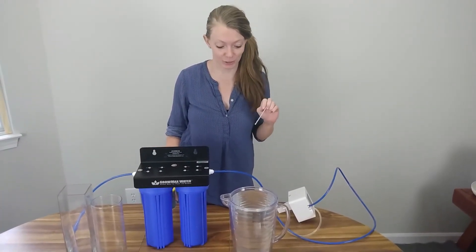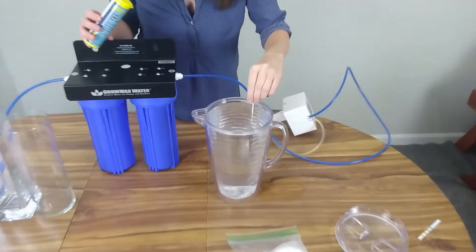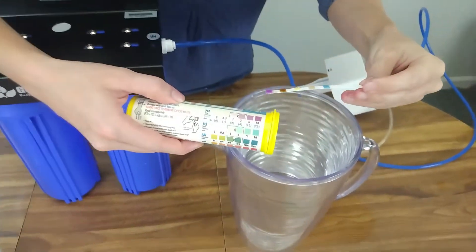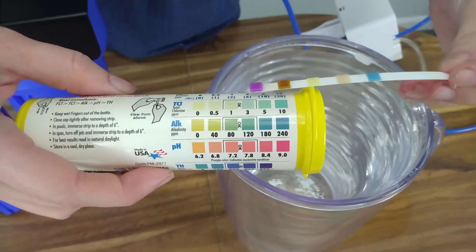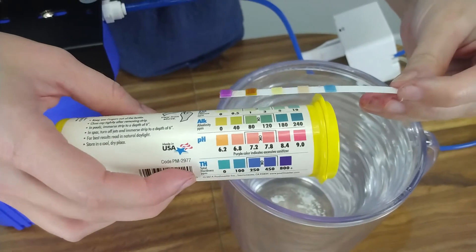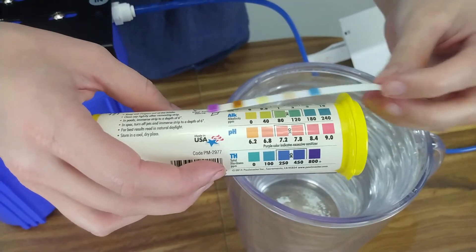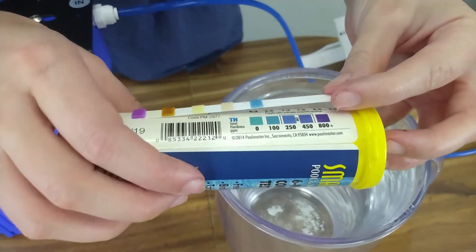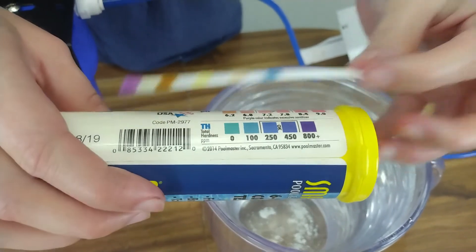Now we're going to test it with this super chlorinated water. We've got a ton of chlorine in there — it's definitely at 10, that is off the scale. That's so much chlorine it's off the scale. Alkalinity is way down there, way too light. pH is also super acidic right now, and our hardness is about the same.